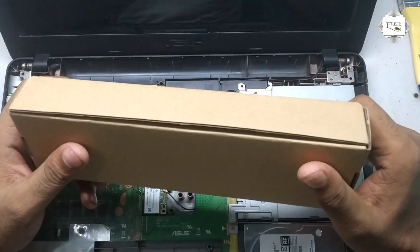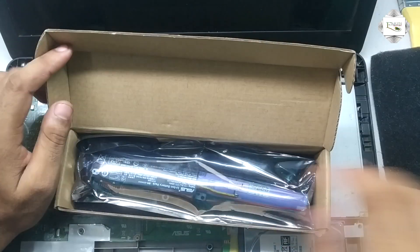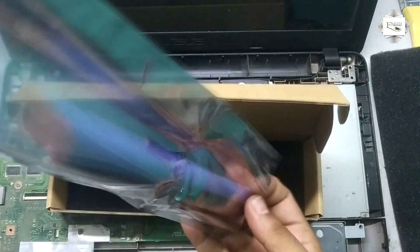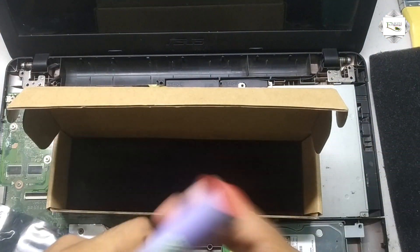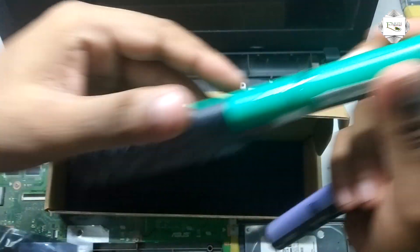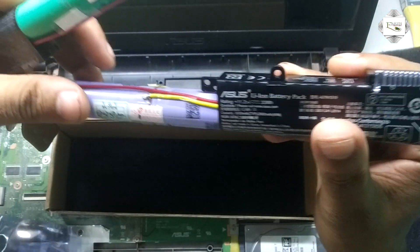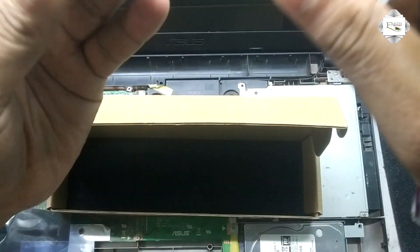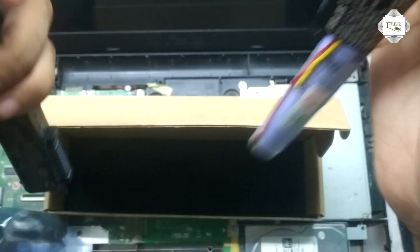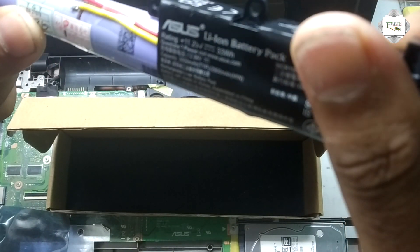Asus Laptop Battery — new battery. Old battery versus new battery: the old battery voltage is 10.8 volt, and the new battery voltage is 11.25 volt.